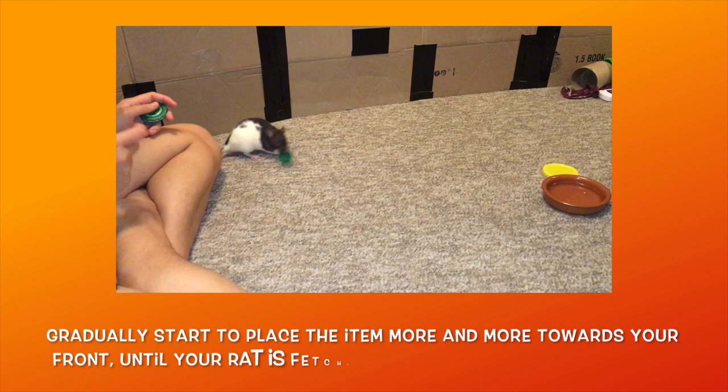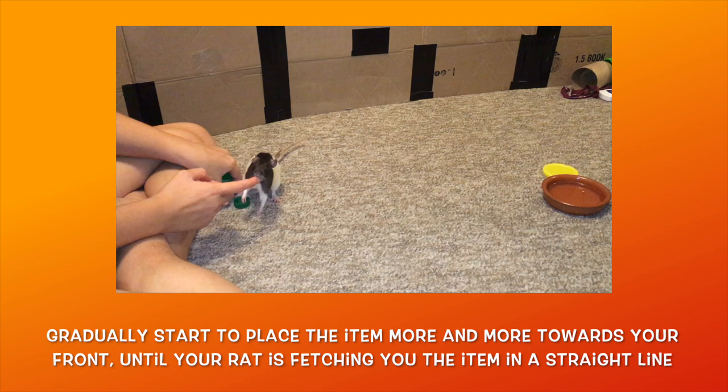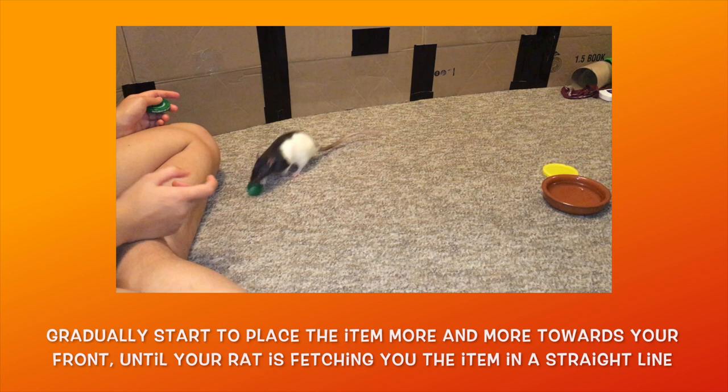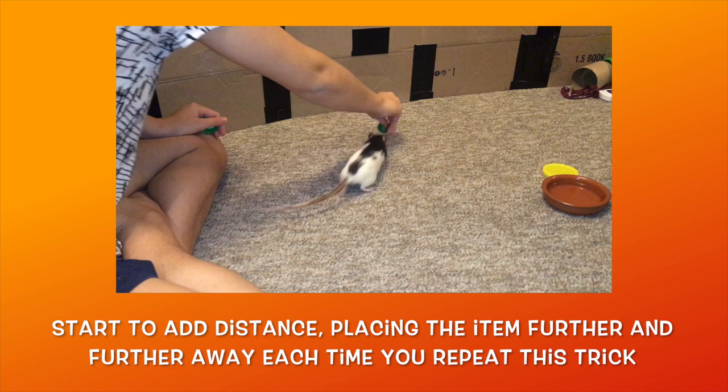Once your rat is consistently fetching from the side, you now want to start moving the item closer and closer to your front side. Each time you practice, place the item a bit closer to your front. Once your rat is fetching from your front side, you then want to add distance. Gradually start to place the object further and further away, rewarding your rat when they carry it back to you and drop it at your feet.